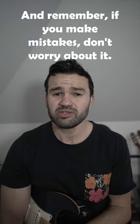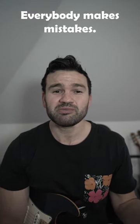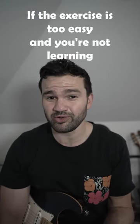And remember, if you make mistakes, don't worry about it — everybody makes mistakes. If the exercise is too easy, then you're not learning.